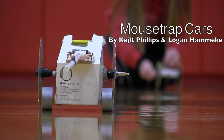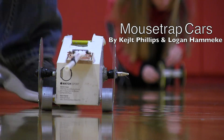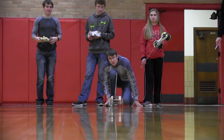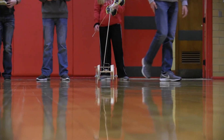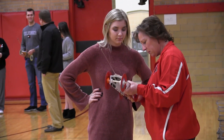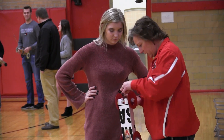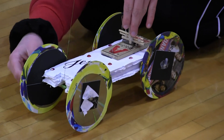The mousetrap car project is one of my favorite ones in physics because it incorporates all the major concepts that we learn in the first semester. We have to deal with speed, velocity, acceleration, forces that are acting on the car, where we want to decrease friction, where do you want friction, and most importantly transfer of energy. We want to convert all of the potential energy of the mousetrap into kinetic energy of the car.